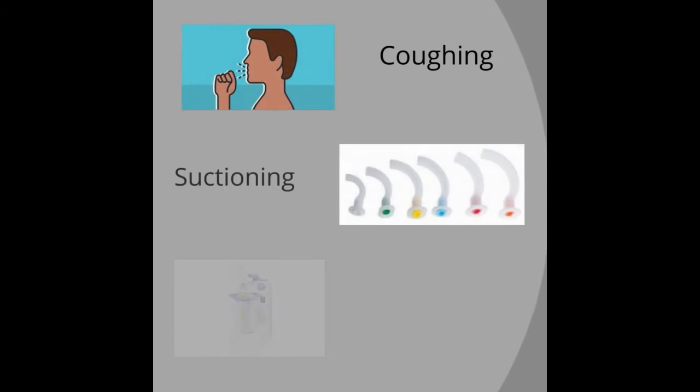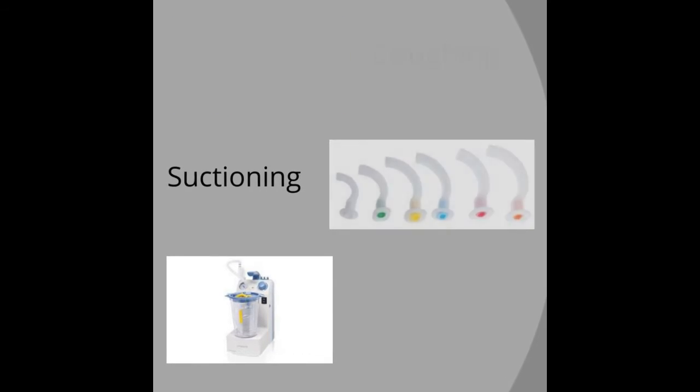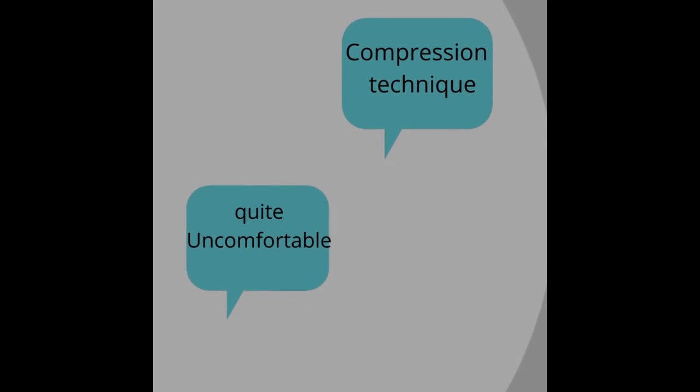We can either go for the huffing techniques or suctioning techniques to remove secretions from the larger airways. In the technique, pressure is applied, so it is a compression technique. And in the technique, it is quite an uncomfortable technique.